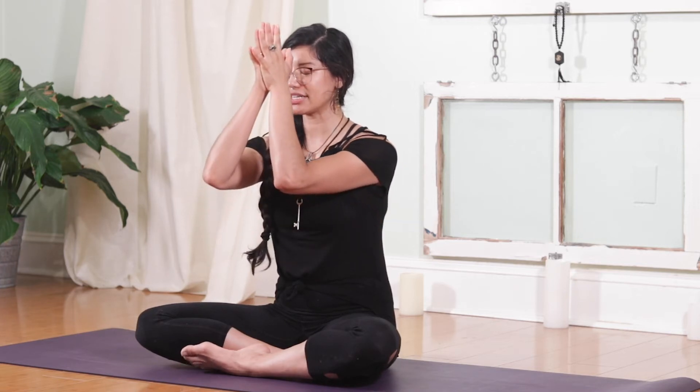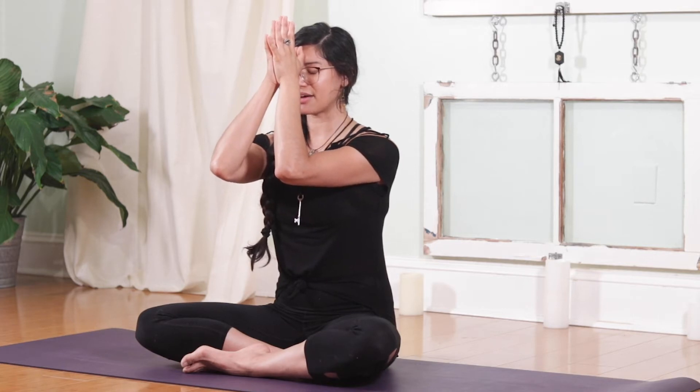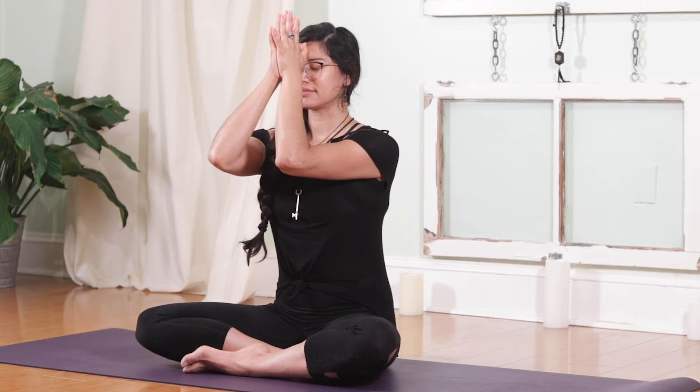Perhaps today you're inviting in a little bit more love or a little more gentleness — just to be open. Whatever that may be, as you inhale, bring your hands to your third eye center, filling the body up with that intention, sitting up nice and tall. As you exhale, place that intention, dropping the hands into the heart. We'll begin the movement part with the sound of Aum together, but first a cleansing breath — inhale. Exhale, sigh out.